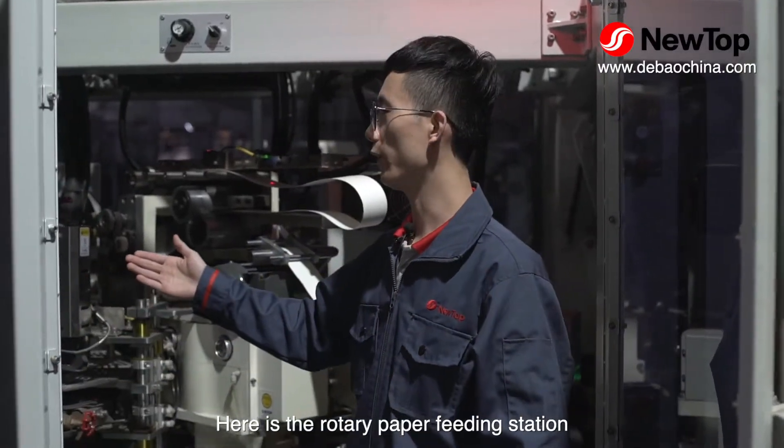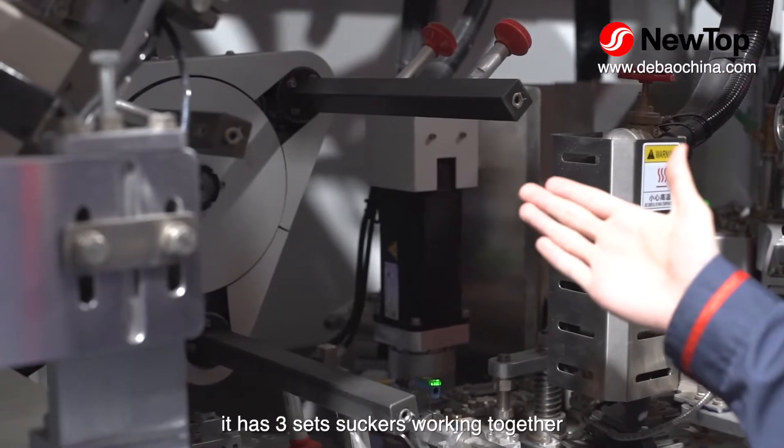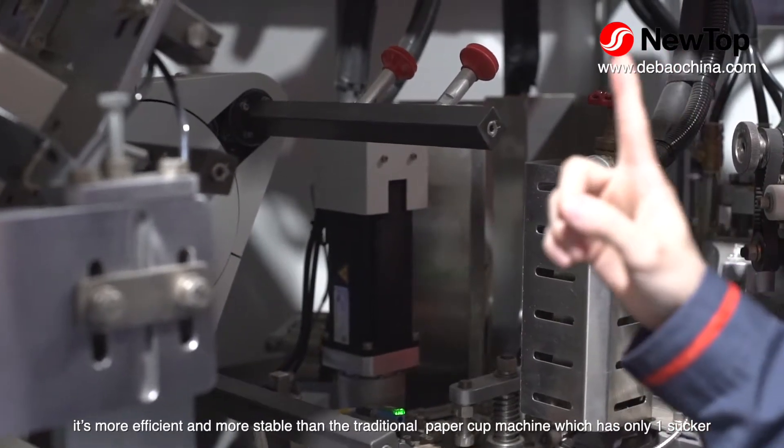Here is the rotary paper feeding station. It has 3 sets of suckers working together. It is more efficient and more stable than the traditional paper cup machine, which has only one sucker.